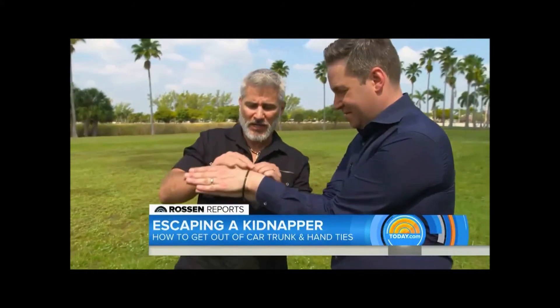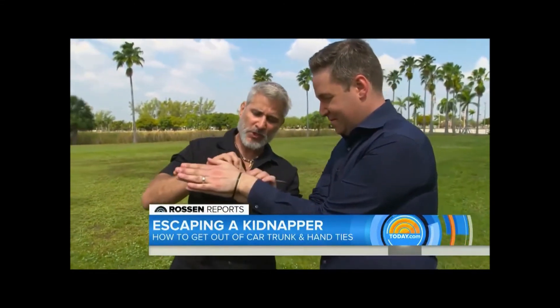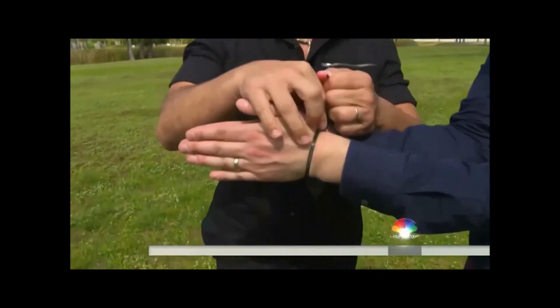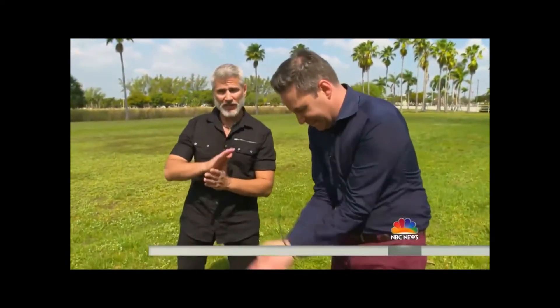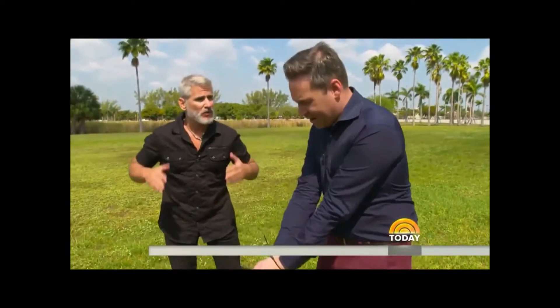I'm going to secure this zip tie very tight right on your wrist bones. So it looks like you're not going anywhere, right? I'm trying to get out of this. Now, your mission is as soon as the bad guys take their eyes off of you to execute the escape maneuver. You do that by simply bringing your arms up as high as you can, and you want to pull them down into your stomach with as much force as you can while you're doing it. Spread your elbows and push your stomach out.